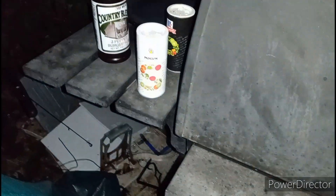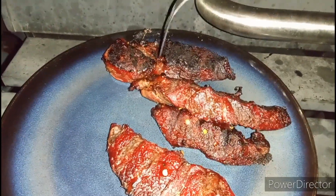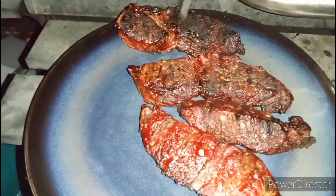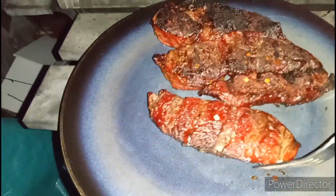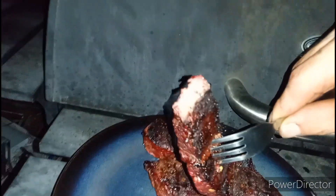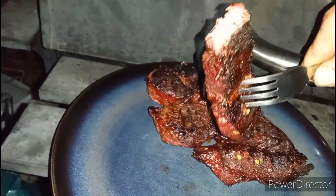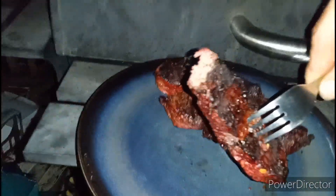And as always, stay blessed, everybody. Well, I just plated them. I'm not too happy about that side, but they look like a delight, and they taste like one too, because I already tasted it for you. That one got a little crisp too, but it'll still eat the same. I bet they taste just... yeah, you can tell they're a little overdone. But you know what, for a grill that somebody was throwing out, I can't complain.